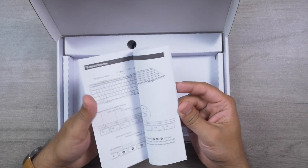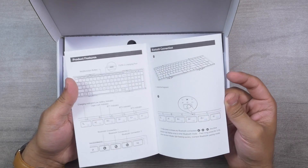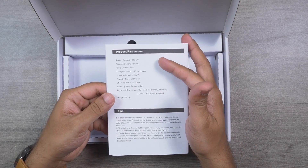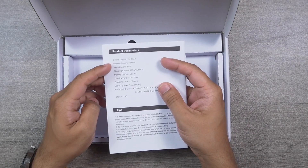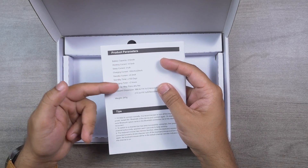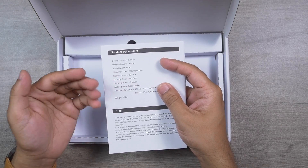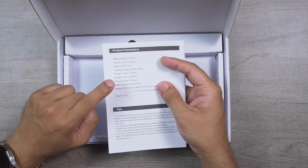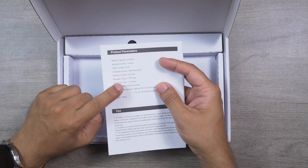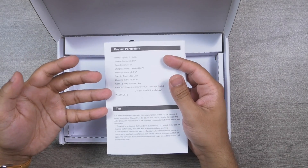ProtoArc has provided a very good user manual with detailed descriptions and lots of illustrations — easy to understand. The manual also lists specifications: battery capacity 210mAh, standby time more than 150 days, and charging time less than two hours. In practice, the battery goes beyond six months for me, and I fully charged it within 100 minutes.